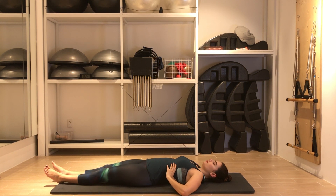Inhale. Exhale — squeeze all the air out of the lungs. Again, inhale through your nose. Exhale all the air out. Keep exhaling. Inhale. One more. Let the breath be full and conscious, expanding your ribcage with each inhale and emptying completely on each exhale.